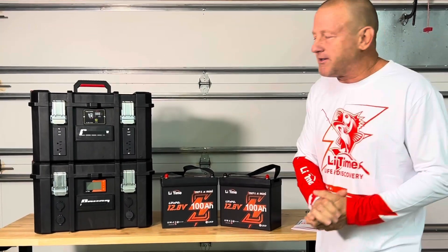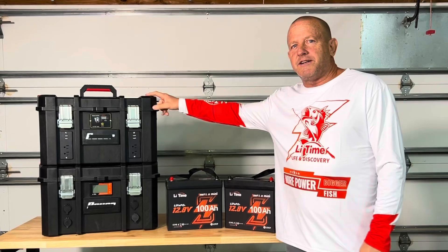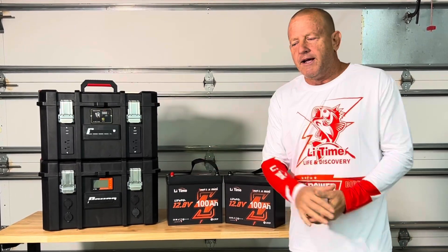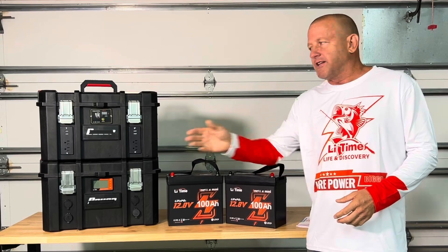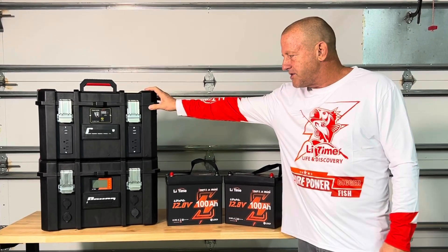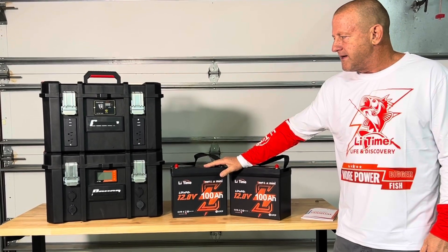Hey everybody, welcome back. On today's episode, we're going to be doing a pretty serious upgrade on our DIY solar generator. If you look back down in the description, I'll have a link to the playlist of the initial build on this project, but we're going to do a real nice upgrade on this.